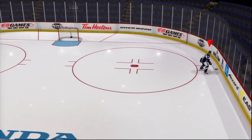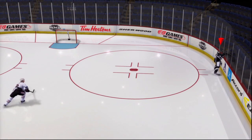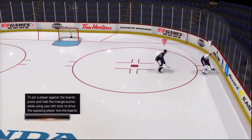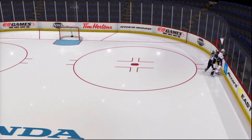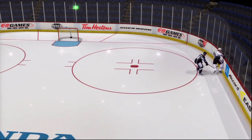When in possession of the puck and near the boards, press and hold the triangle button to brace yourself against the boards. To pass the puck when braced, press the R2 button and move the left stick. To pin a player against the boards, press and hold triangle while using the left stick to drive the opposing player into the boards. To poke the puck away, press the R1 button.